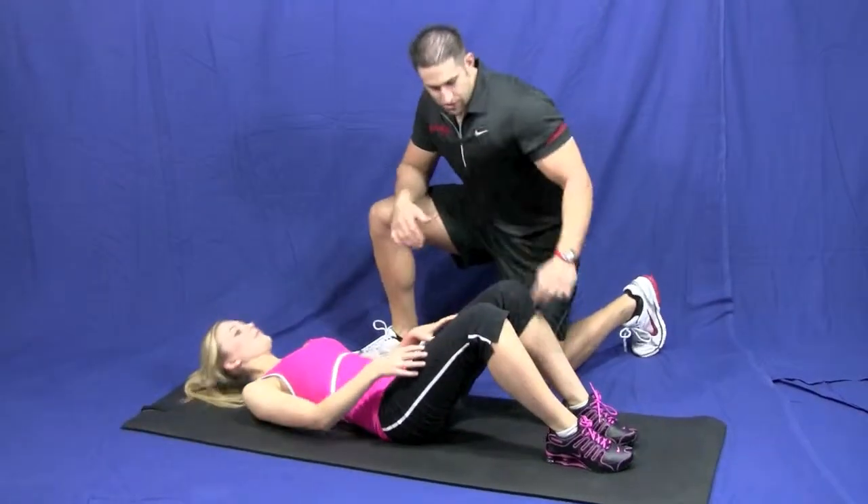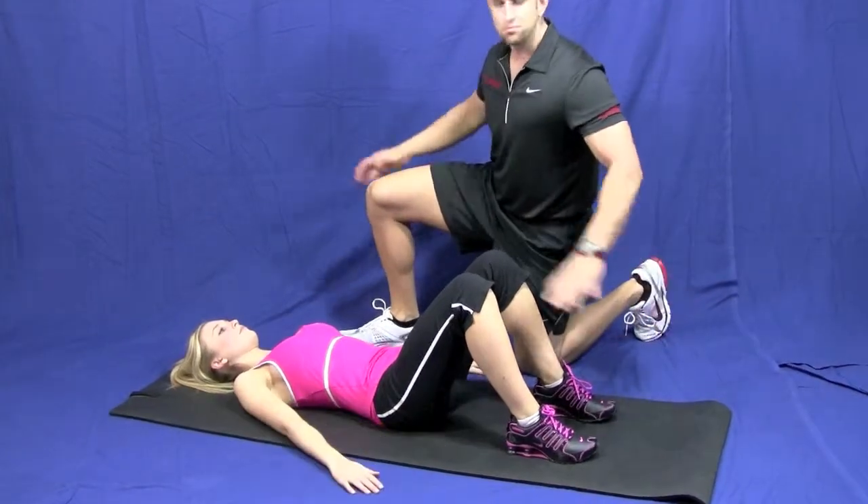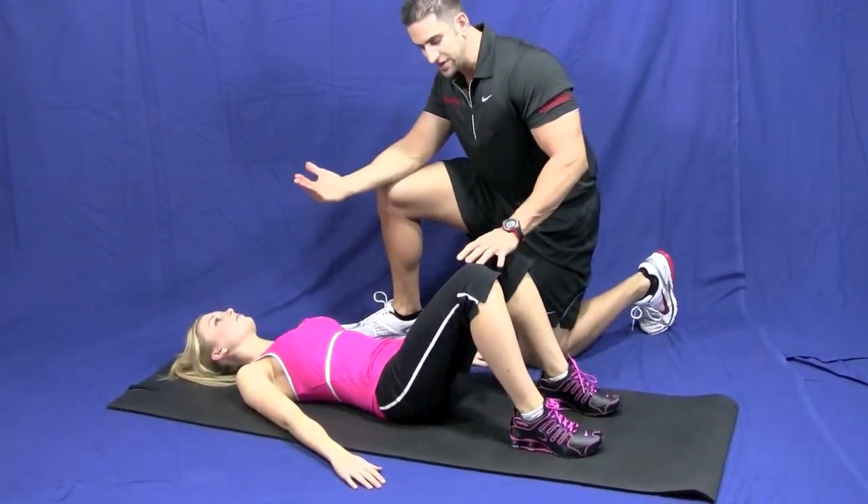Alright, I want you to lie down, hip and the ankle lined up, plant your feet in the floor, palms down, be nice and comfortable, keep that head looking straight up.